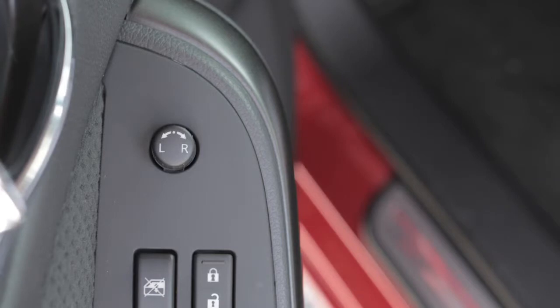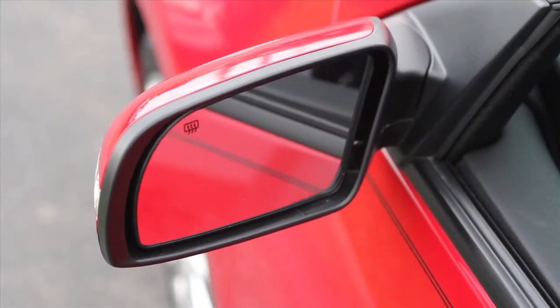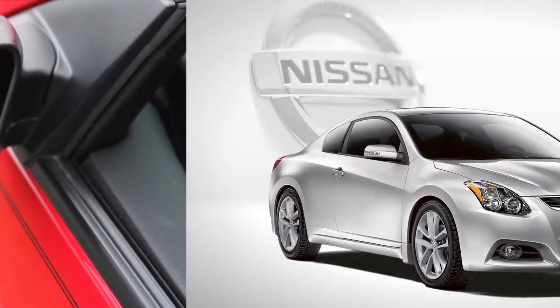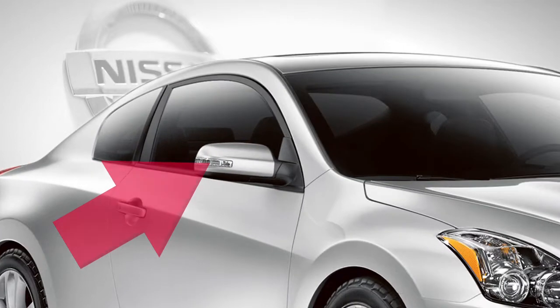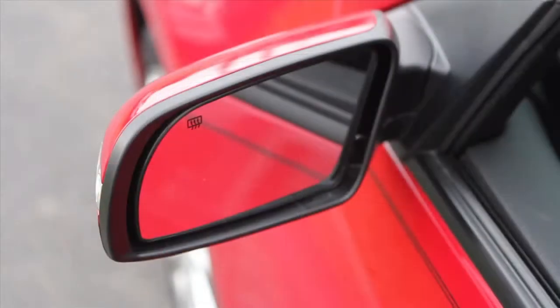When you have the mirrors positioned properly, put the switch in its center neutral position. You'll thus avoid accidentally changing the mirror positions. If so equipped, your vehicle's outside mirrors can be folded in — simply pull the mirrors toward the door to fold in.